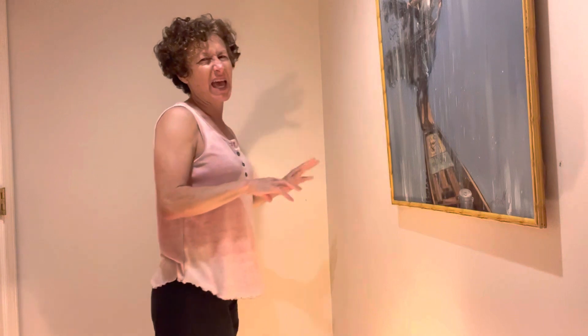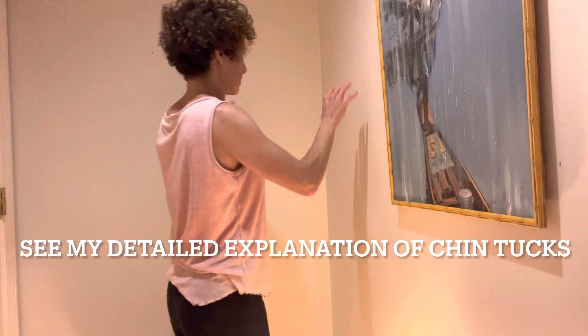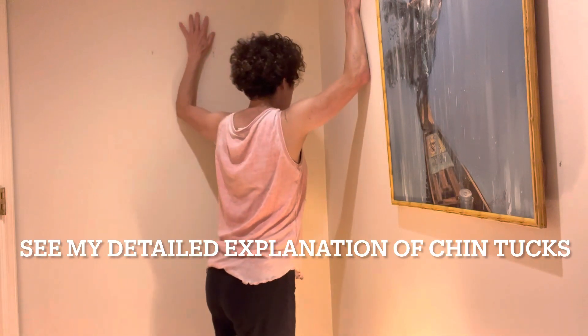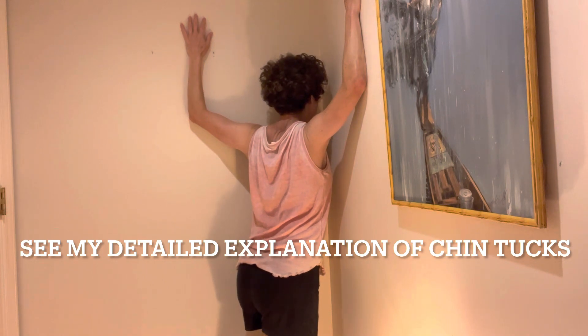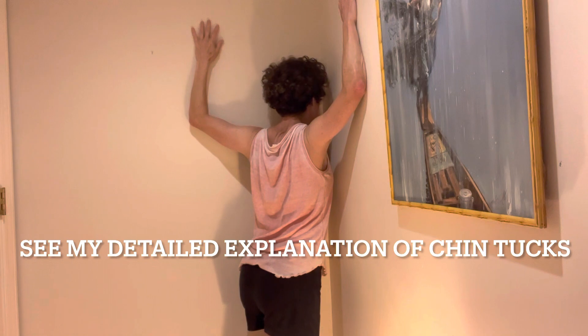I just noticed I was letting my head hang forward. Obviously I should do it with a chin tuck — retract the chin into the neck, and then move the chest in instead of letting the head hang forward. The value of getting very good at chin tucks is that you'll naturally notice when you're hanging and it'll pull you back into a safe neck position.